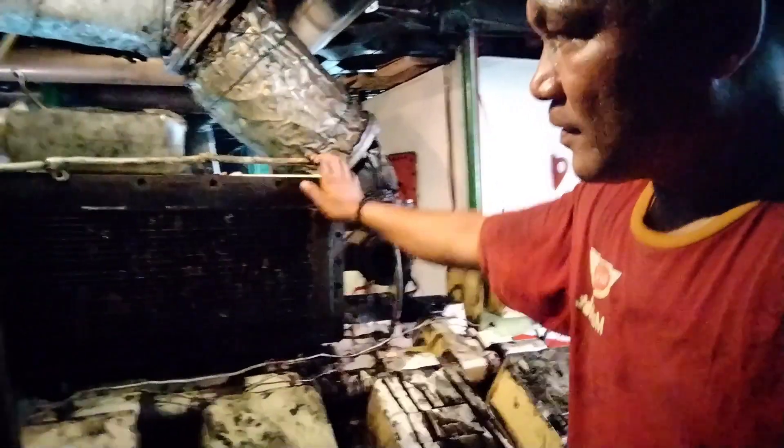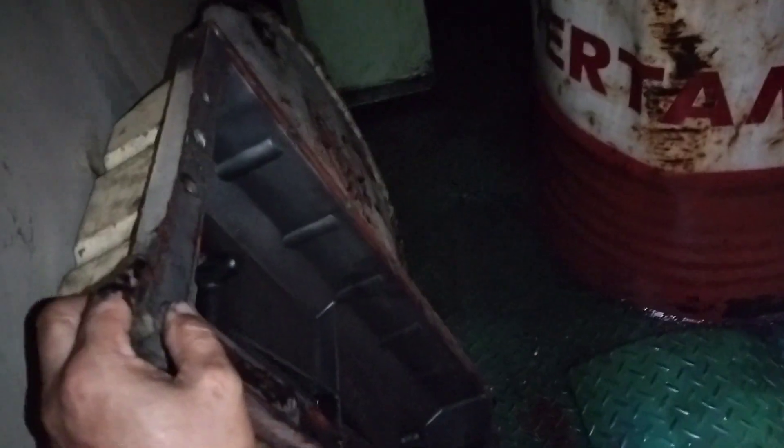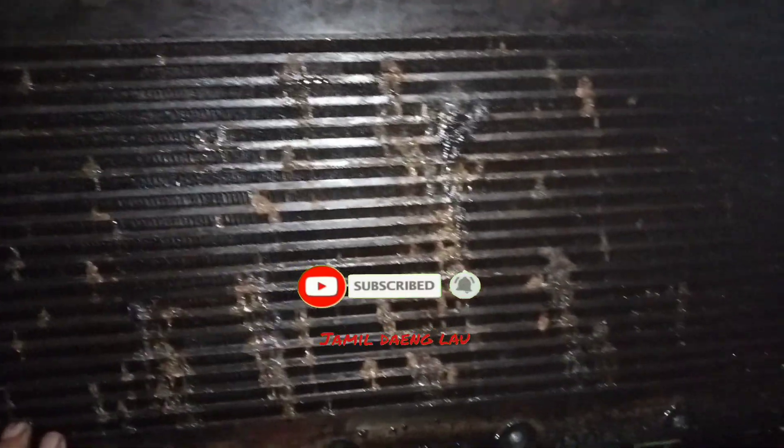Oke teman-teman, ikuti videonya selanjutnya ya. Nah ini dia, intercoolernya. Ini kita buka, ini sudah ada oli-nya di dalamnya. Nah ini ada penutupnya ya, sudah masuk air. Seharusnya disini ini bersih, tidak boleh ada basah-basah di dalam, baik oily maupun air. Ini harus bersih karena ini intercooler udara.